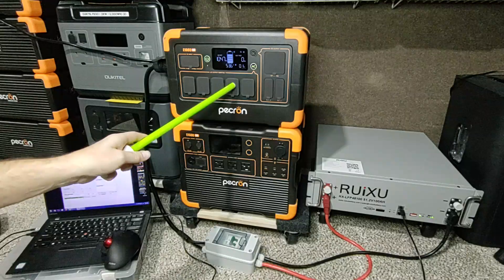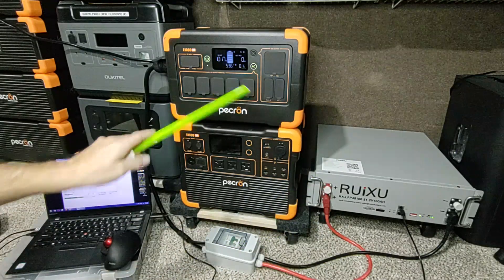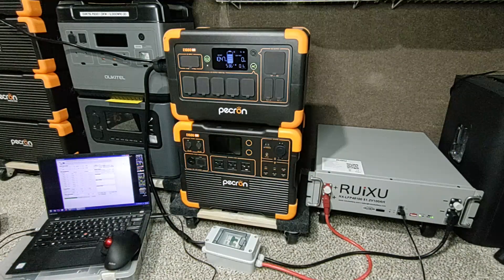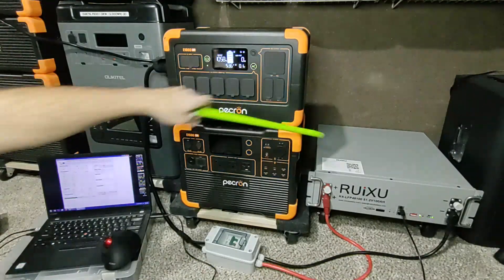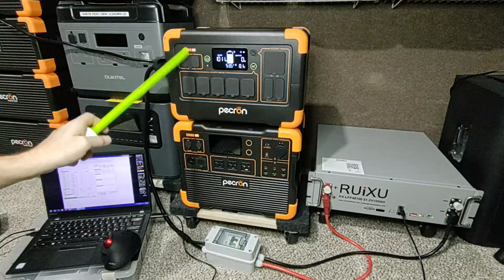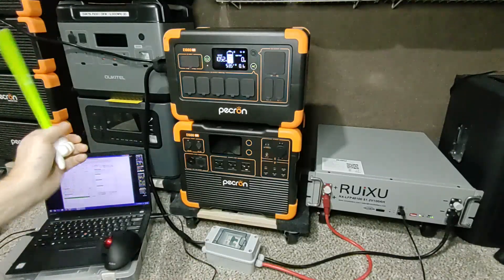These two systems are the same voltage: 51.2 volts — that's a 48-volt battery pack and another 48-volt battery pack. That is also essential. You can't mix voltages with battery packs. As you can see, we're putting in 1046 watts input — over a thousand watts coming in here.